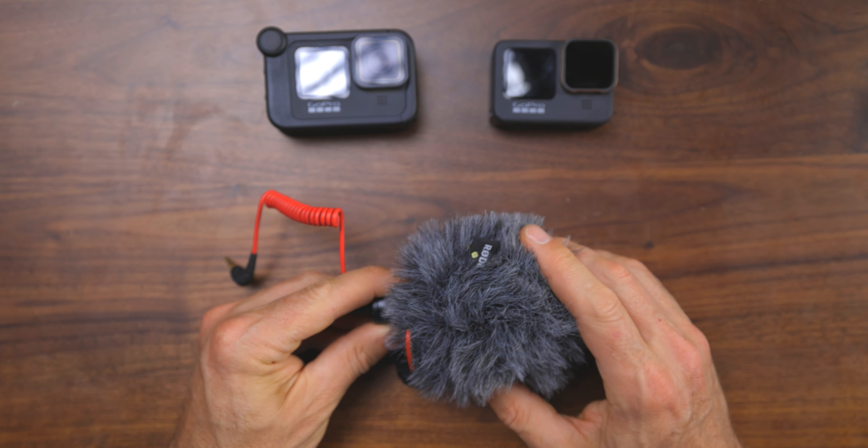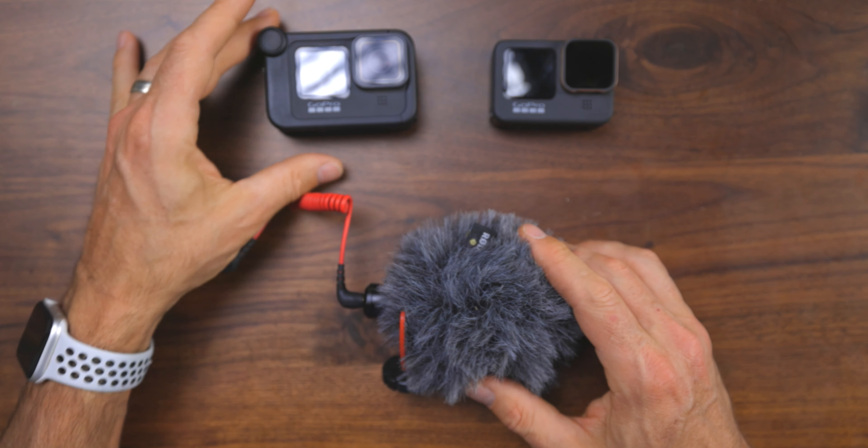All right guys, we are back. Good evening, good morning, or good afternoon. As always, it's so great to see you. And guys, today we're going to be talking about GoPro accessories.